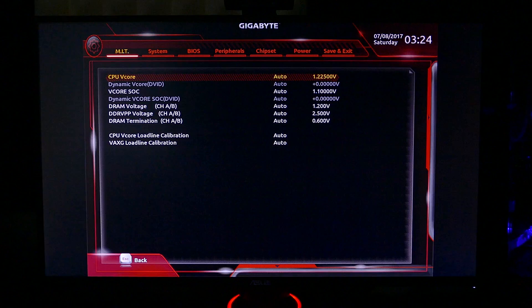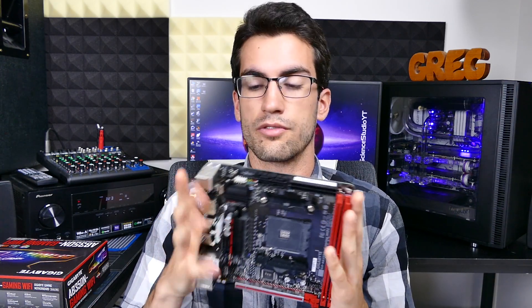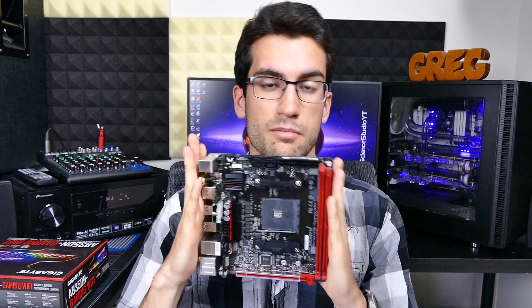It's very easy to navigate, and it's not buggy at all — I haven't had a single crash since I've started testing this board. Look, I know it has some quirks, and I don't know how much of that Gigabyte could really control given the youth of the platform and the form factor. This is one of the first on the market, by the way.